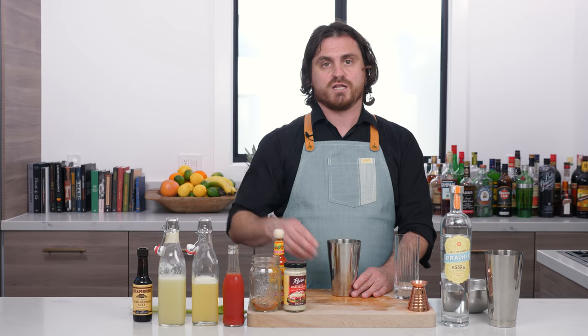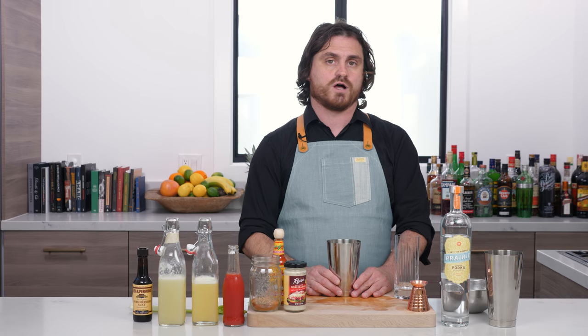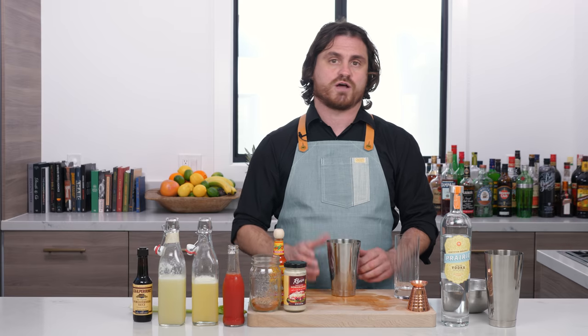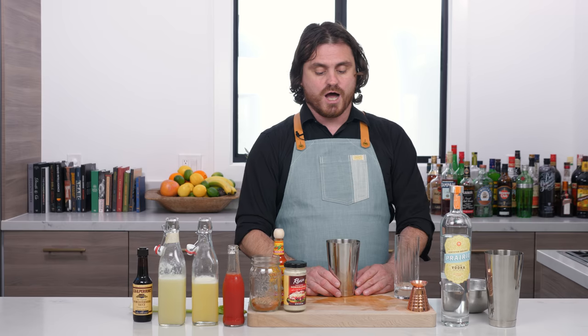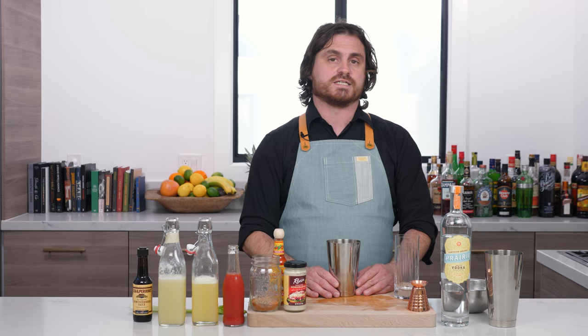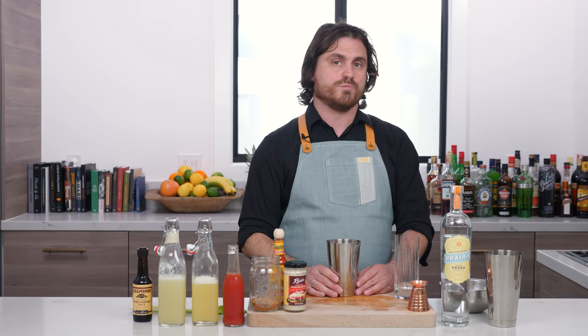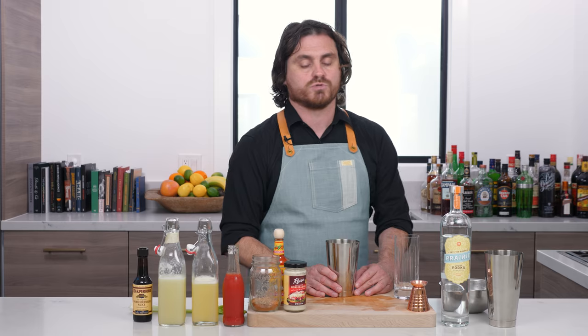The name Bloody Mary was actually suggested by one of Petois' regulars at Harry's Bar, who said it reminded him of one of the girls that worked at a bar called the Bucket of Blood in Chicago, and her name was Mary. This drink was pretty well-received, but it did not do very well until Petois went back to New York after Prohibition and started making these at the King Cole Bar in the St. Regis Hotel.